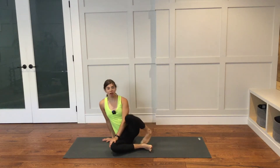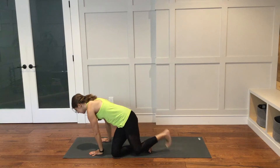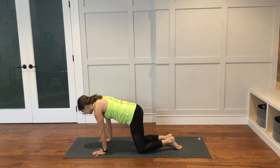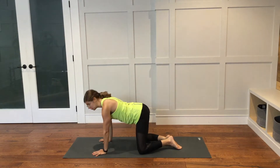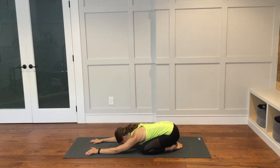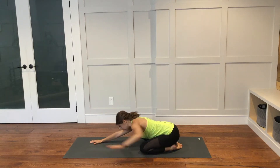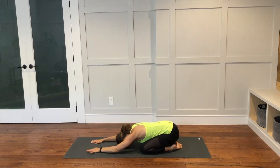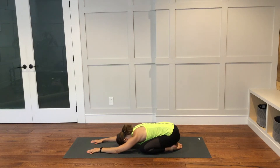Let's begin in a child's pose. Coming into a tabletop position on hands and knees, all fours. Untuck your toes, bring your big toes together. Knees can be further out to the side or closer together — it's up to you. Sit your hips back down towards your heels. Arms can reach out in front of you or you can have your hands towards your feet. Rest your forehead down. Allow the hips to lower down towards the heels. Come into your breath.